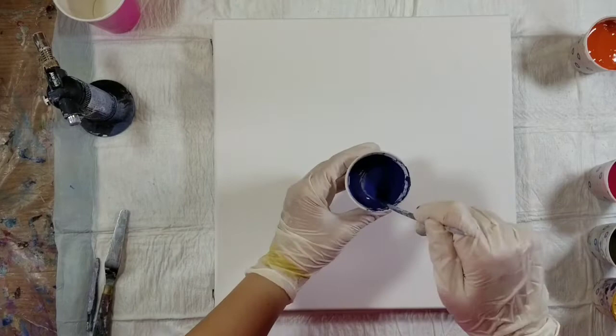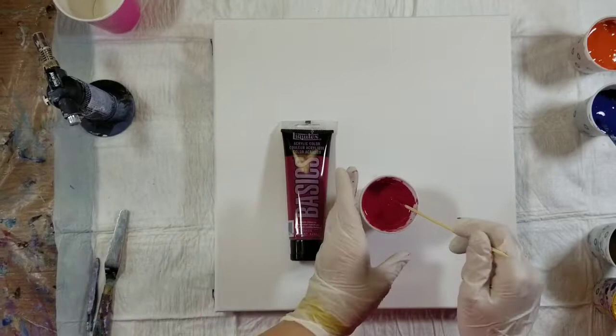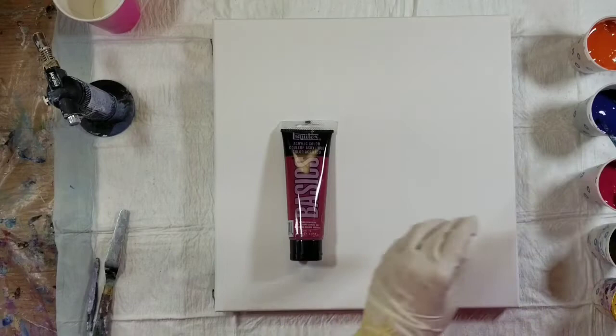The next color is this really pretty crimson — this is Alizarin Crimson Hues from Liquitex Basics. I really, really like that color a lot.